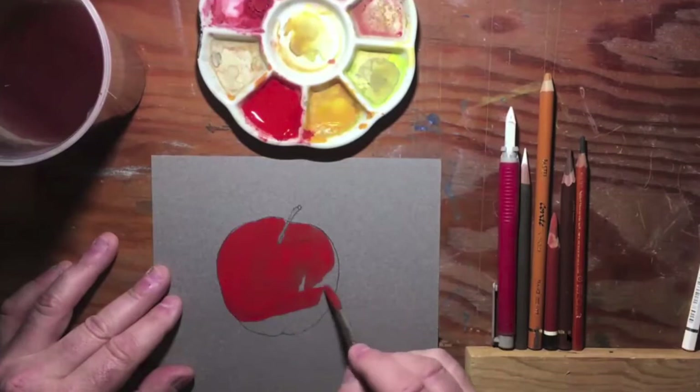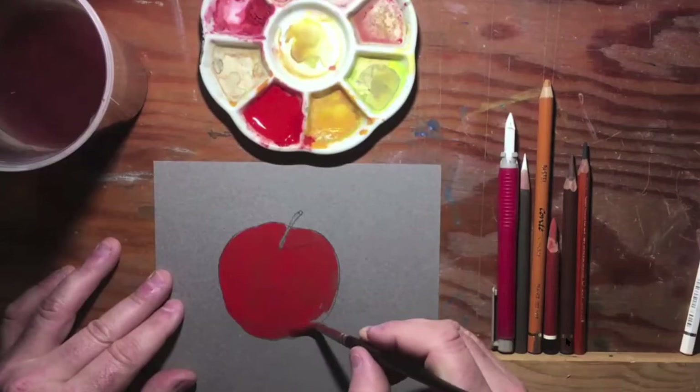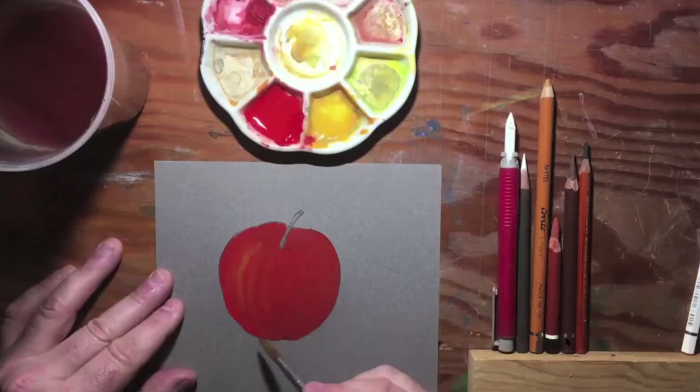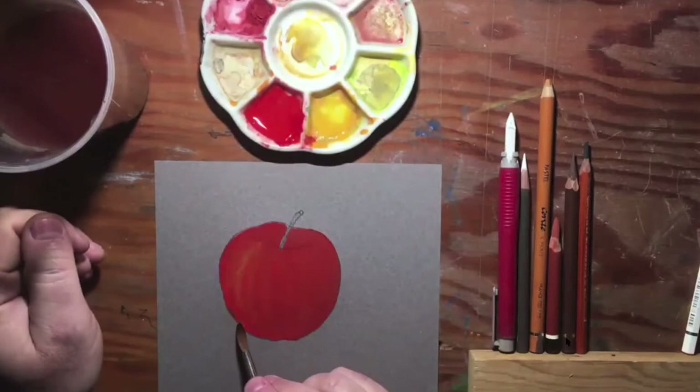We try to work with gravity downhill if we can, and we try to flow that color briskly so that it has a chance to lay over the surface and give that surface a nice even tonation of color. Some apples have variational colors, so maybe I want to add some of the colorational stripes we might see in an apple, but I don't want to worry about the form yet. I rinsed my brush, squeezed it, and I'm going to use it to pick up any of what we call the bead of our wet media.